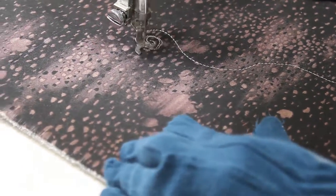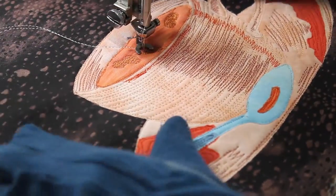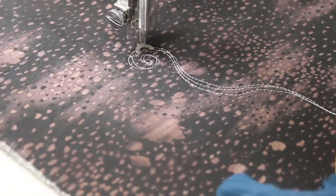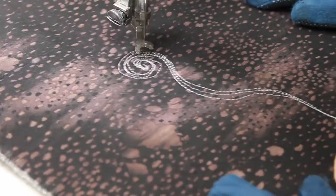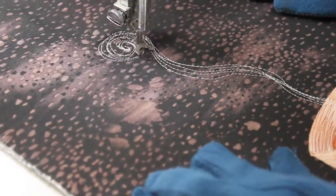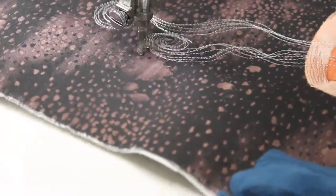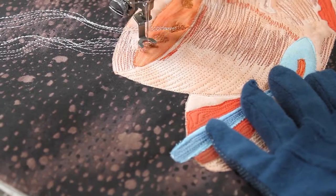Moving along, I worked on the steam coming out of the teacup. I decided not to use steam coming out from the center of the teacup, but rather to offset the steam to the side. This way adds some more interest to the picture instead of making it static. I used a light gray thread to show the steam — although it looks white here, it's not white, it's light gray.